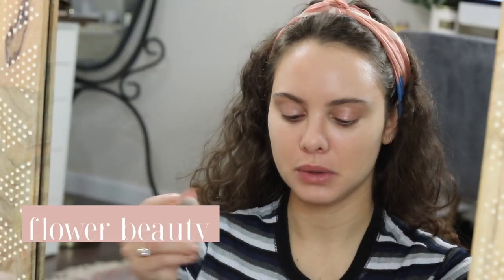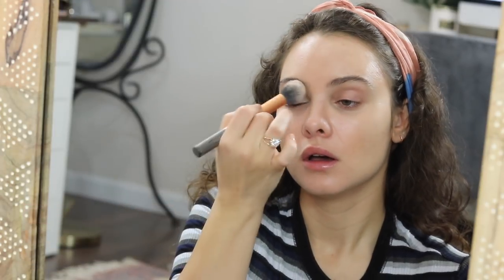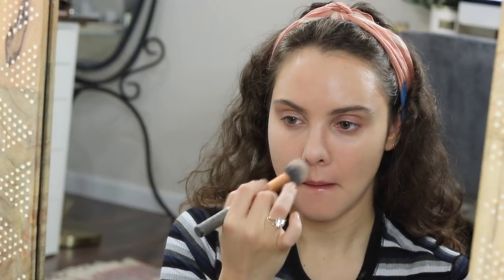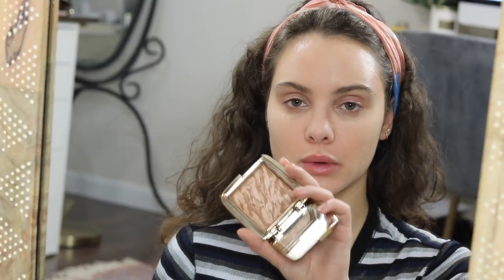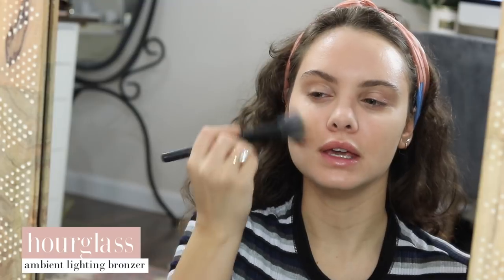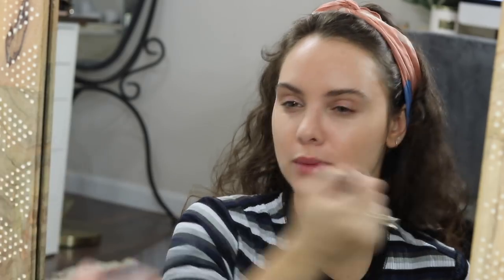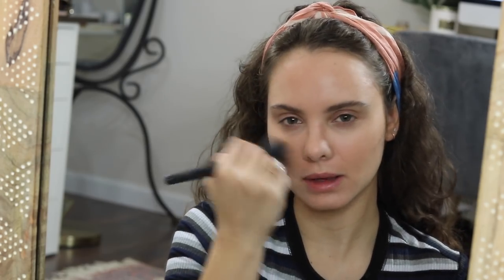I'm going to start by taking a little bit of this Flower Beauty powder that I've been liking and set the areas that get oily and my under eyes. Then I want to go in with a light layer of bronzer. Since we already have the layers underneath, you can go very light-handed with the powder products. So all in all it doesn't really feel like a lot of makeup because we went pretty light-handed on both the cream and powder products — it just lends itself to a very light makeup application.